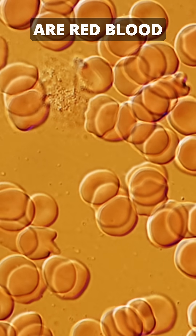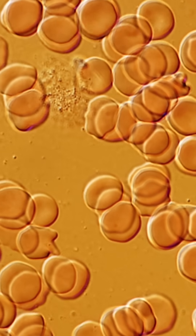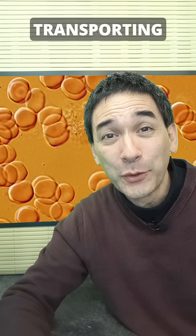These here are red blood cells under the microscope. They look totally healthy. They're round and disc-shaped, and they're transporting oxygen right now.